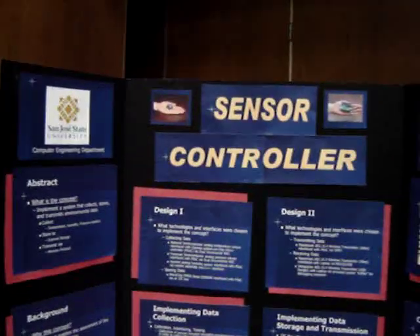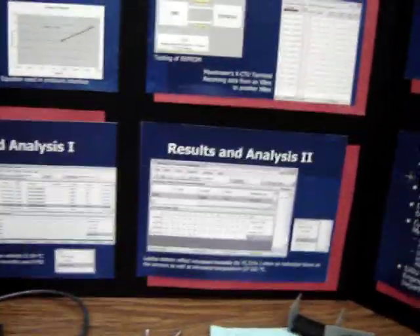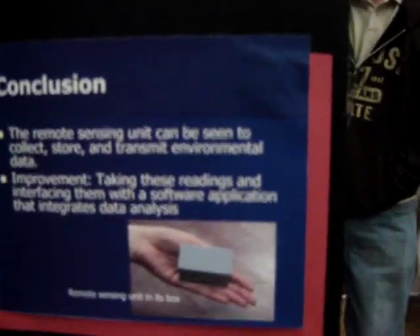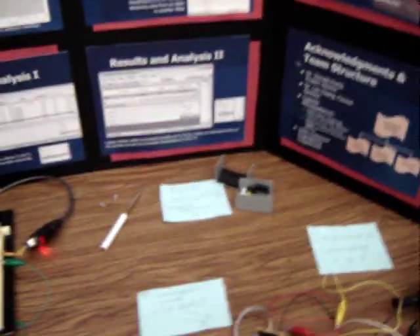This demo is a demo of our poster board. Here are all of our graphs, some of the results of data transference, the end product compared to the hand, and the block diagram.